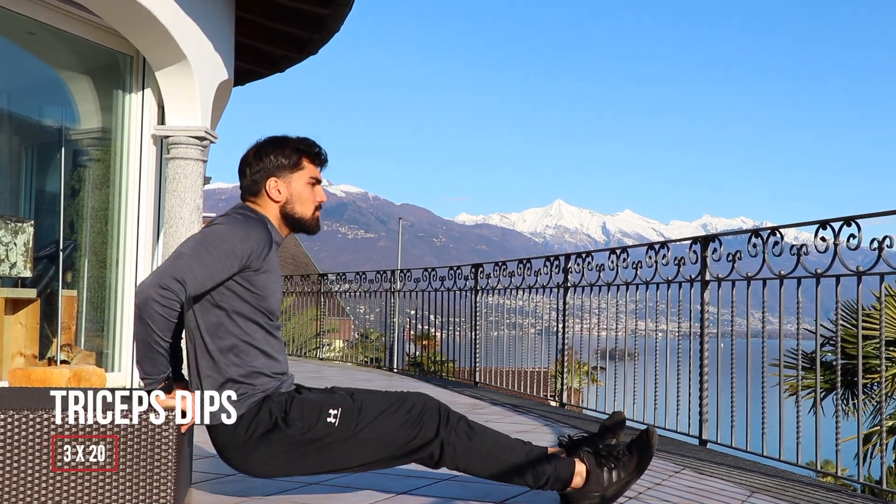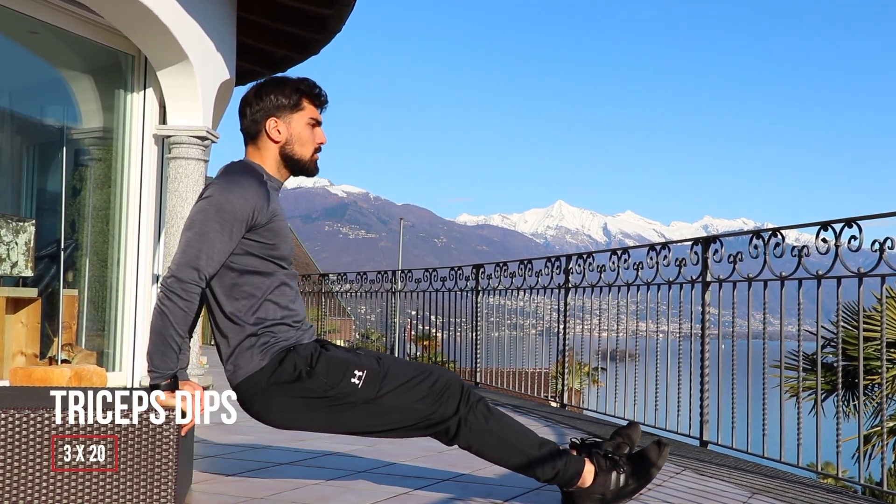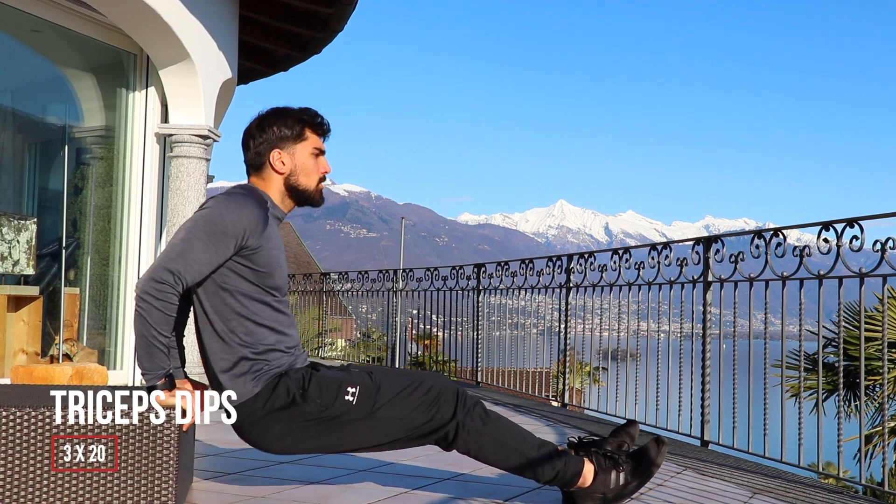What's good Flex Sam? I was on holiday recently and I didn't have access to a gym, so this is one of the workouts I did to try and stay in shape.